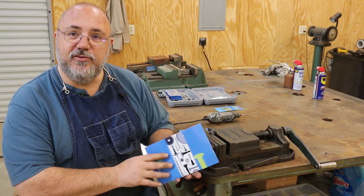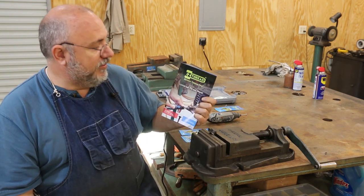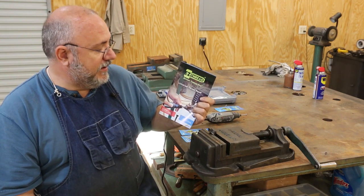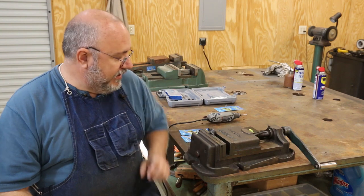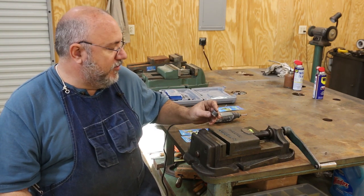First time I've ever really used this tool. Full disclosure — they did send me a free sample to try out. I told them I'd give it a shot on video and let you guys know what I think about it, and I like it. I've had the old thread file before — some of you have probably seen that tool with the different threads per inch — and I think this is probably a little quicker and easier.